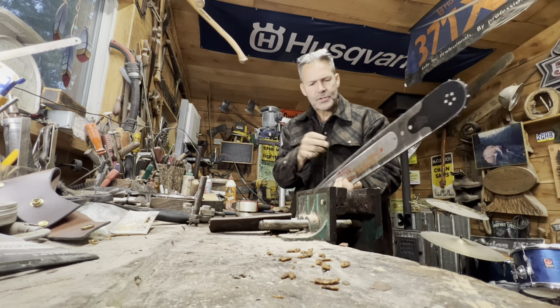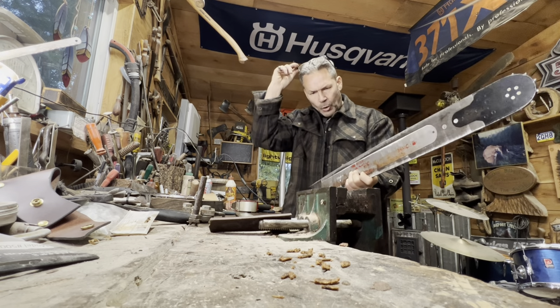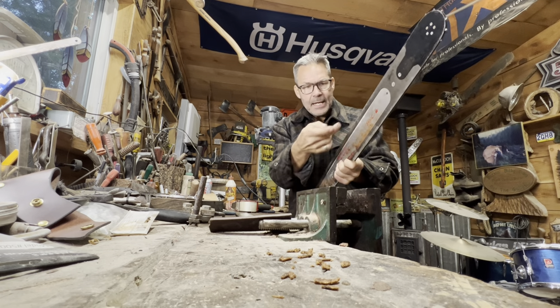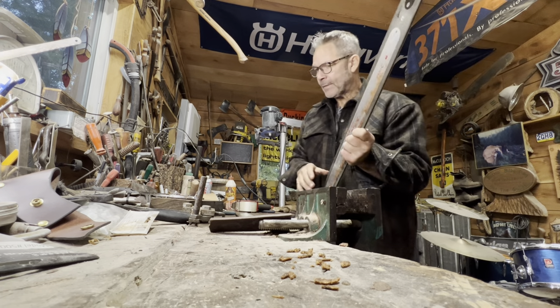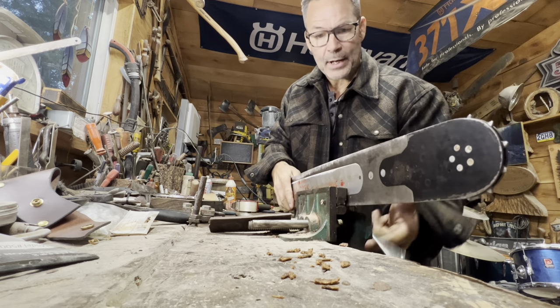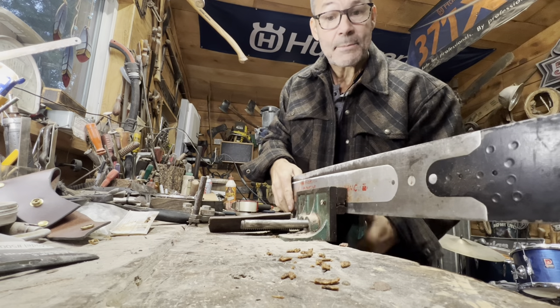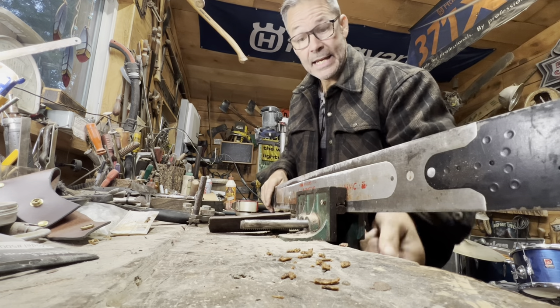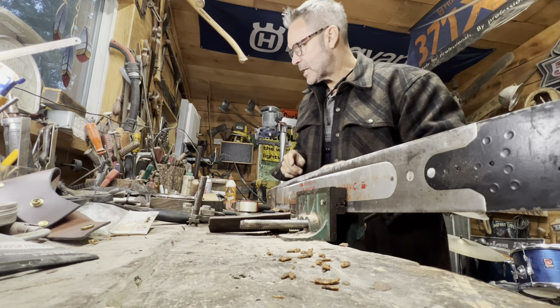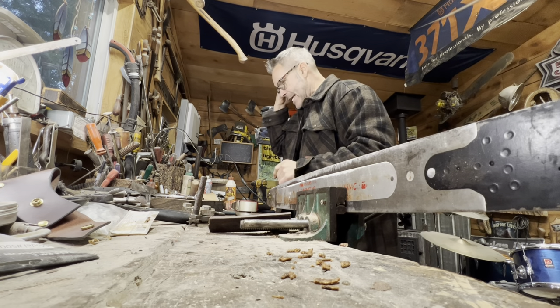Then you look at your rails — take a look at your bar rails. Is there a ditch in them? Now friends, listen, I didn't start out having all the goodies and all the tools. You want to know how I did my bar rails? I'll show you and you can do the same. This one actually has a little bit of wear, not a lot, but it does.